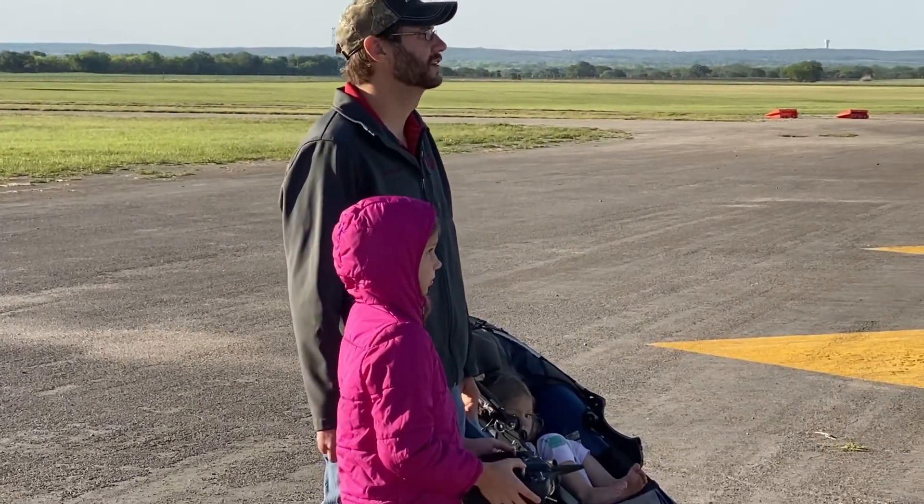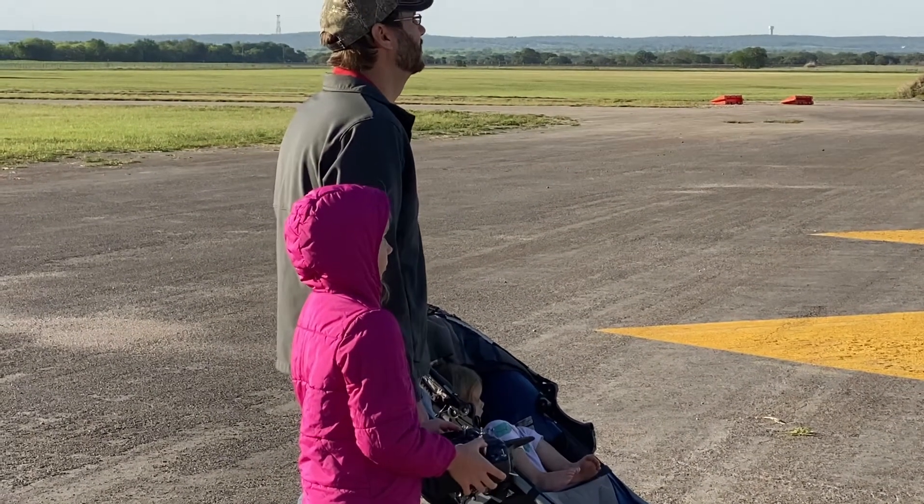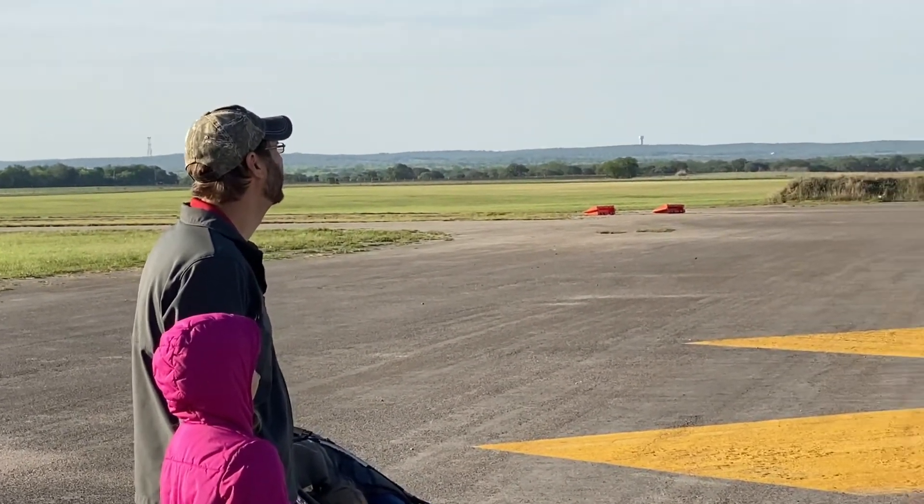Good job. There you go — flip it up. Good job, baby, you're doing great. Turn towards daddy. There you go, nice. Let's see those wings. Good job. Now turn away from daddy. Away from daddy. There you go. Now turn towards daddy, bring it around. I got it — my control. Very good, girl.